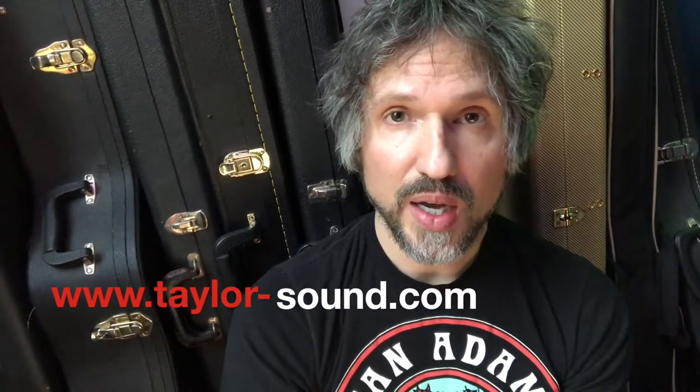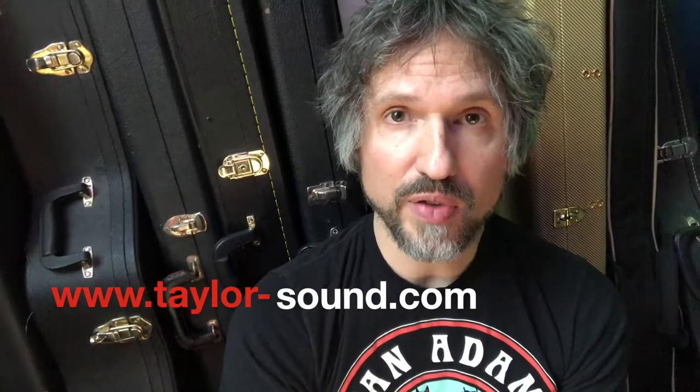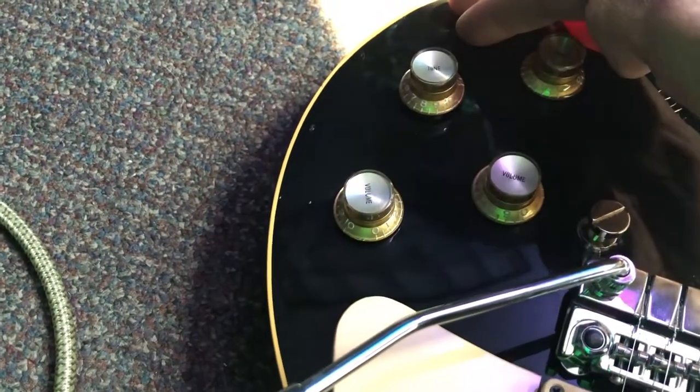So there are some options. The first one is simply to turn your volume down on the guitar — that's a great way, very easy — but you just have to remember to do it.